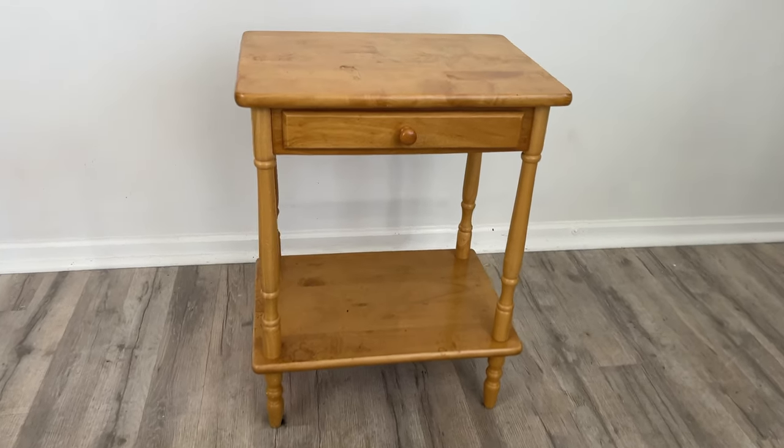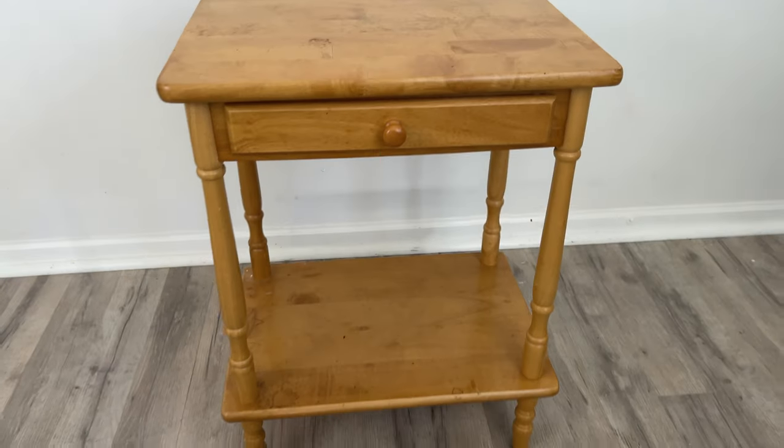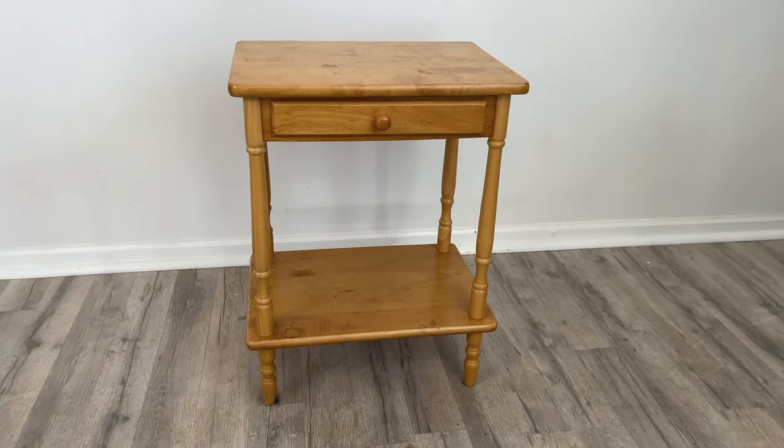Welcome to Flip It Furniture. My name is Amy. I got this little side table for free — one of my neighbors put it out on trash day. It's in pretty good condition and it's really cute, so I knew I could give it a good makeover.